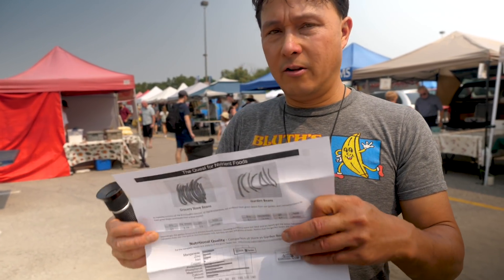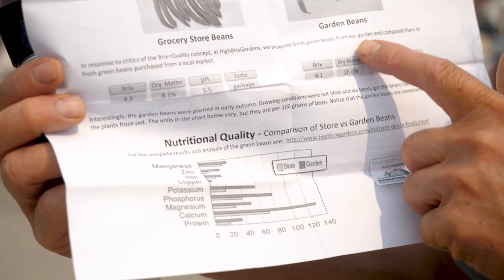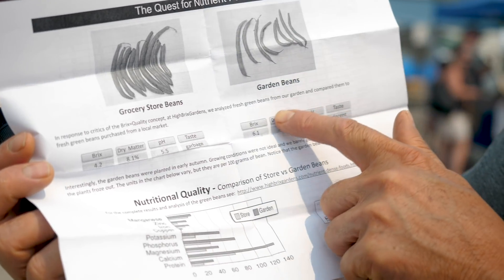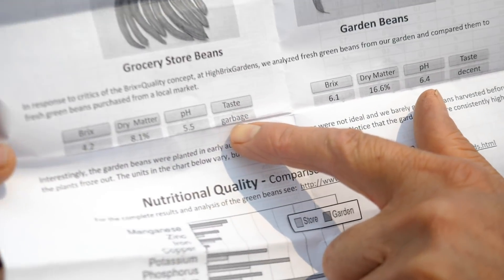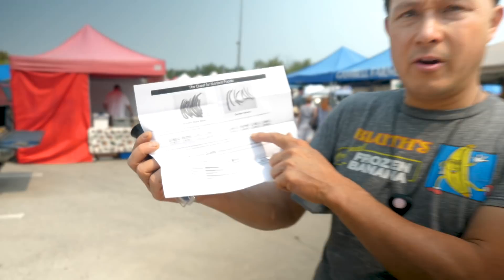On the back of this chart there's a comparison of grocery store green beans and garden beans. The brix on the grocery store ones is 4.2; the garden beans are 6.1. The taste was garbage on the grocery store ones, while the garden beans taste was decent. Taste is very important, but I'm really eating for nutrition. I want you guys to eat high antioxidant foods. Every mouthful of food you eat is an opportunity — or a lost opportunity.